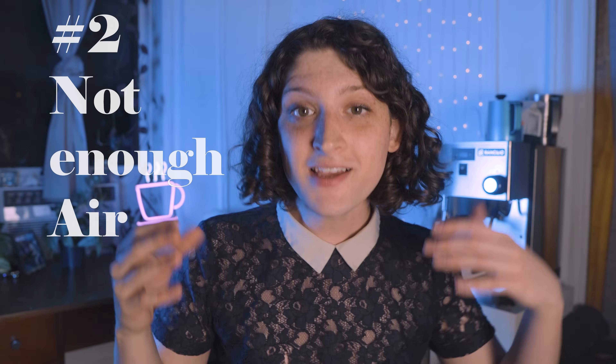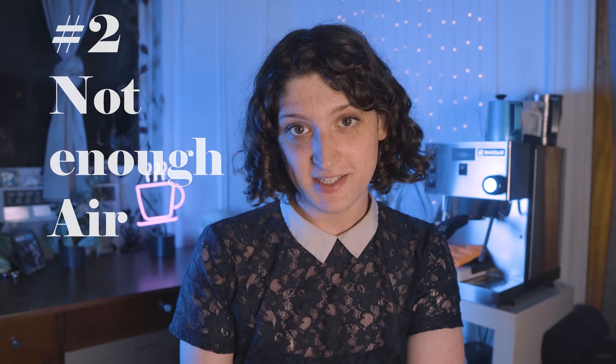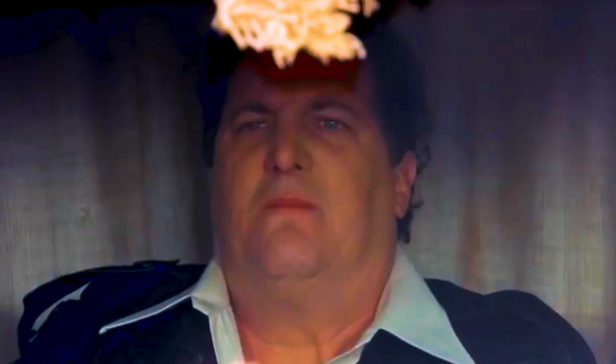Number two: not adding enough air to your milk when you're steaming. This one's extremely common. You can actually hear it the next time you go to a cafe. Whenever the barista is adding air to the milk, if they don't add any air, it's going to make a particular sound — one you'll want to learn to recognize.